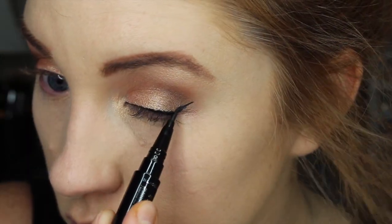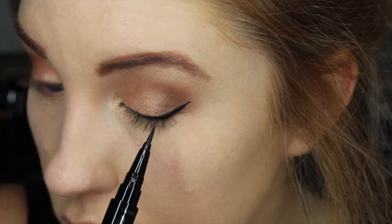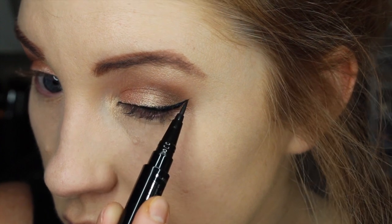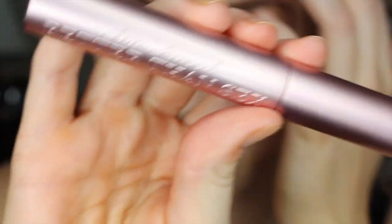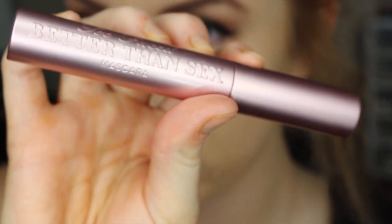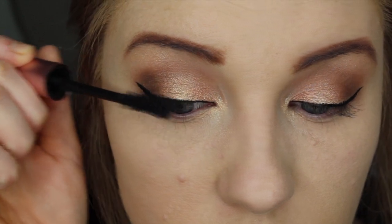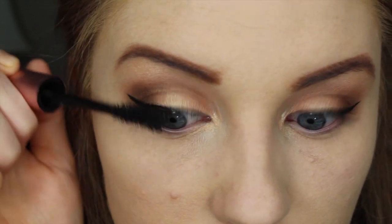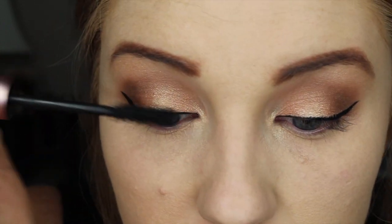This is a Marc Jacobs eyeliner and I got this in a 500 point perk, so I am not 100% positive on the name but I will leave it in the description box if you are interested — I have to say I am kind of obsessed. So now for mascara I am going in with my Too Faced Better Than Sex. I absolutely love this stuff. Definitely worth the splurge — I have been wondering if it was for so long and I am really glad that I finally caved and bought it.